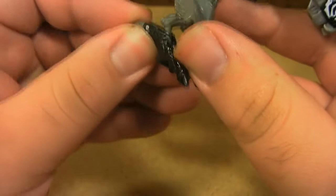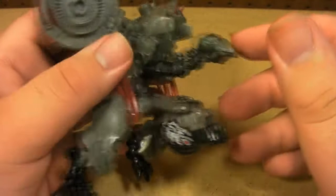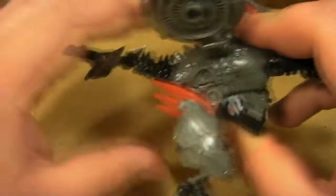Now for his head, you want to take this part and lift it up — it already sort of came undone while I was doing his feet. Fold it down and that will reveal his bird head. Then you just want to pull his bird head out and lock this part back into place.